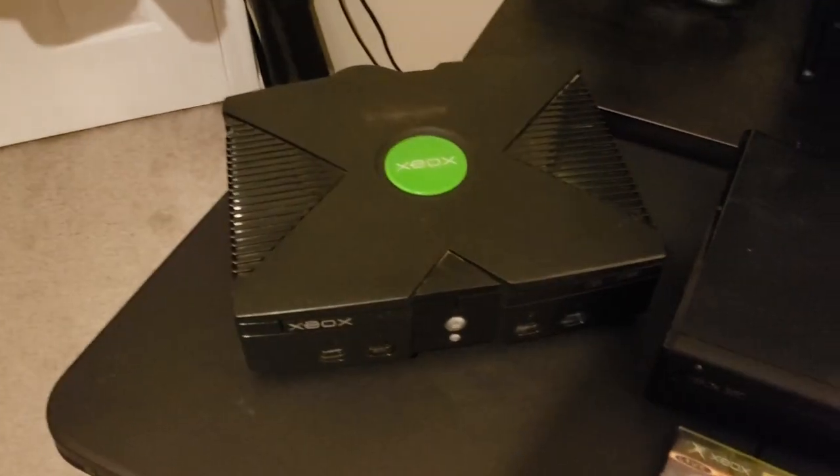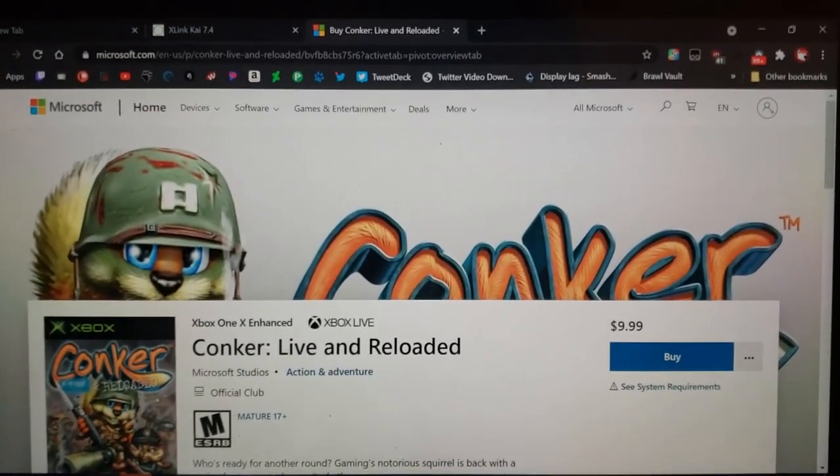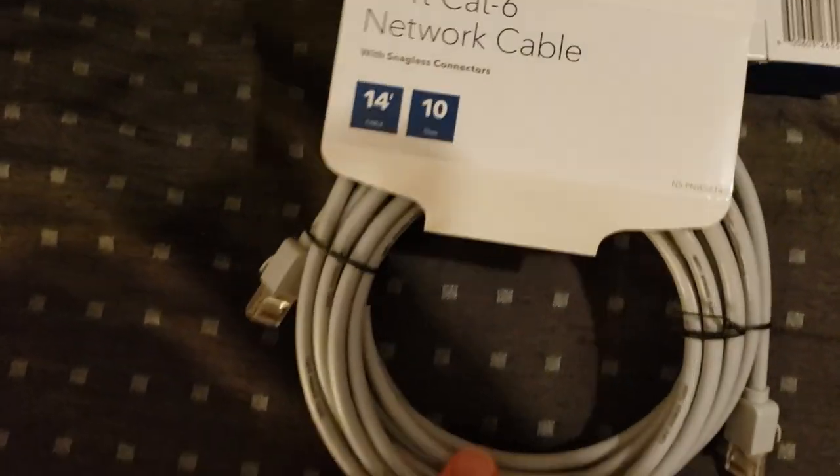What you'll need is an Xbox console, either a physical or digital copy of Conker Live and Reloaded, a computer, X-Link Kai installed on said computer, and an ethernet cable and an ethernet to USB adapter.